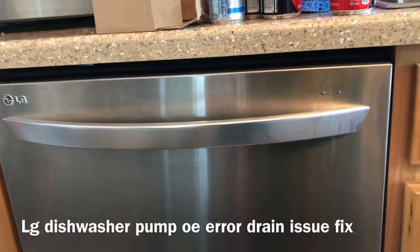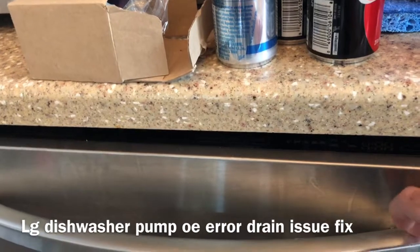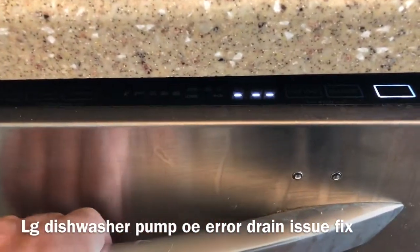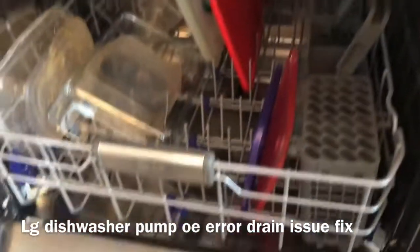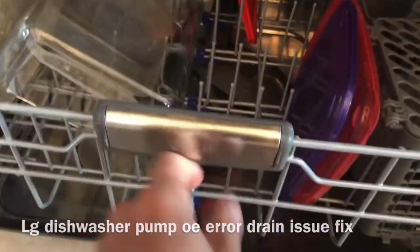I've got an LG washer and I'm getting what looks like an OE issue, but it's actually a DE issue — a drain error or drain problem. I was trying to show you guys what it was doing, but anyway, down in here the water wasn't draining all the way.